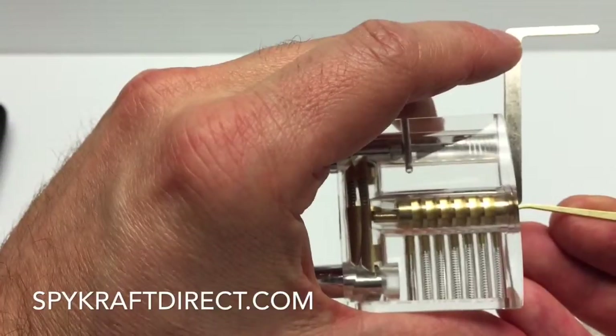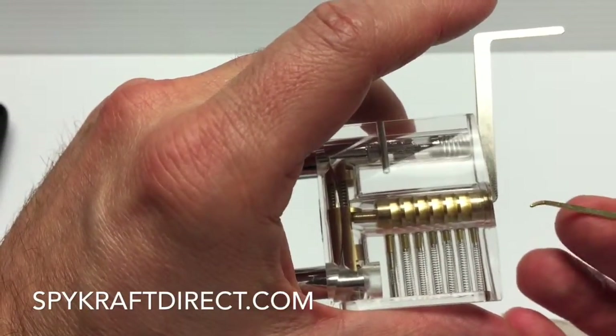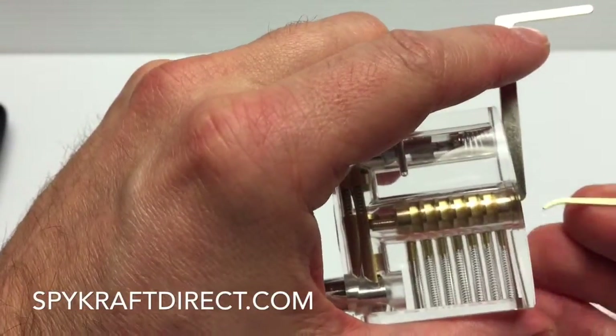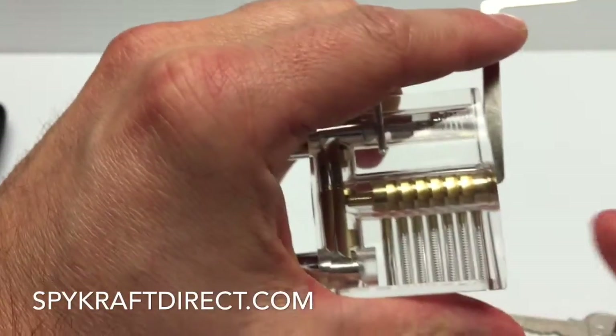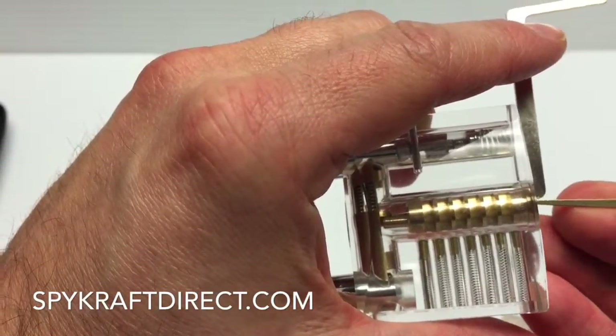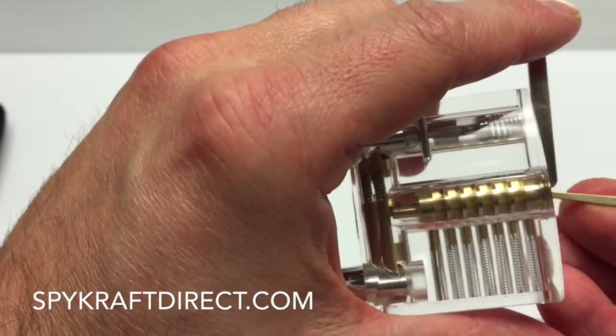What I'm going to show you right now is what's called raking. This is the simplest way to pop a lock. Not a lot of dexterity in this, but it works. When we say raking, this isn't like going back and forth like this — it's still fairly soft and you have to have a little bit of finesse with it, but it's a lot easier than actual picking.